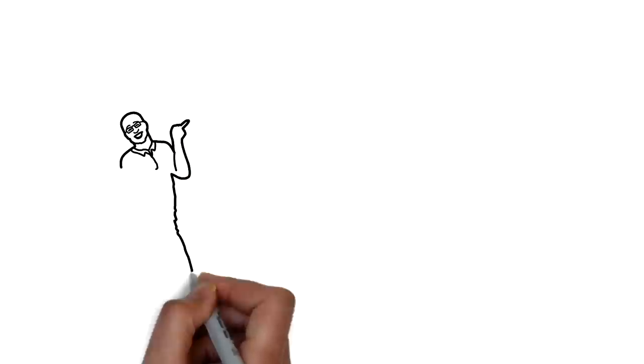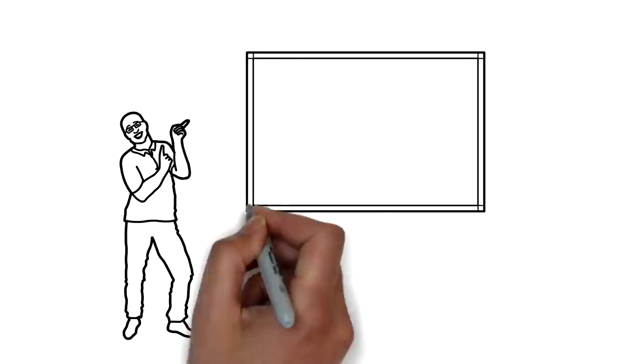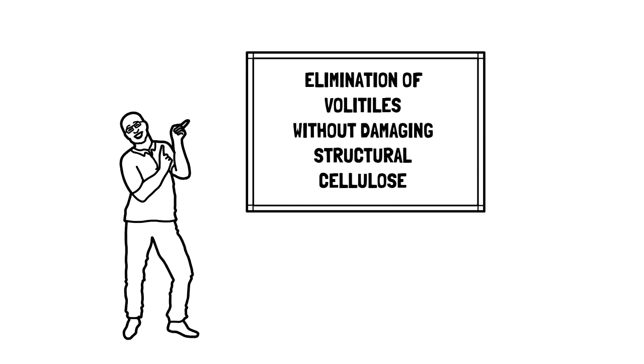In the wise words of Dana Bourgeois, one of the first American luthiers to use this kind of wood, torrification is the elimination of volatiles without damaging structural cellulose. Basically, what I understand torrification to be is the process of baking wood to the point where the resins begin to crystallize in the instrument, leading to a stiffer and more lightweight piece of timber with a better density for producing vibrations.